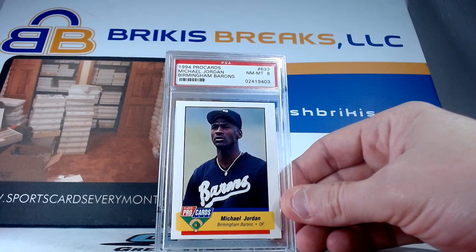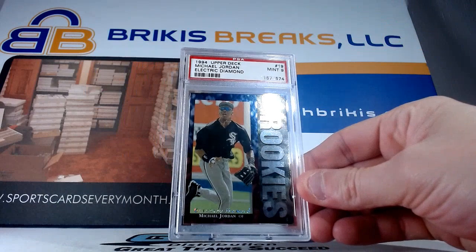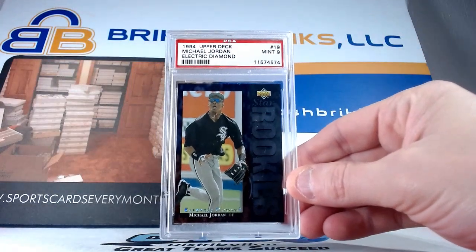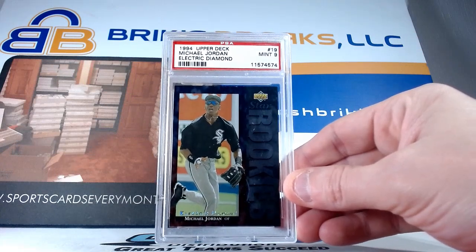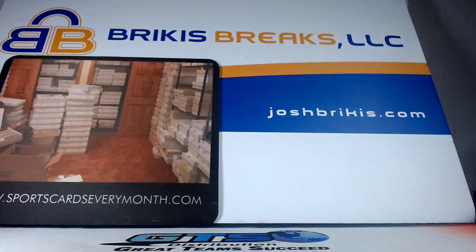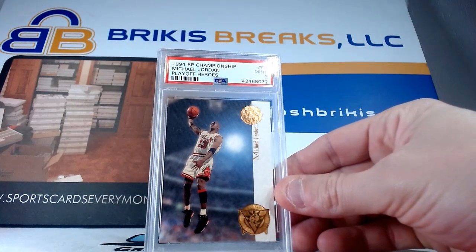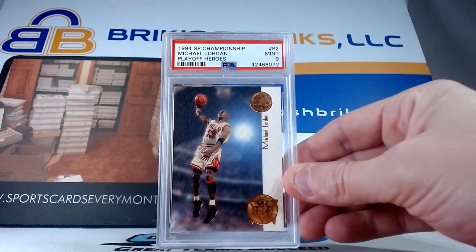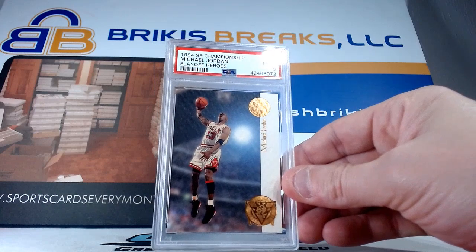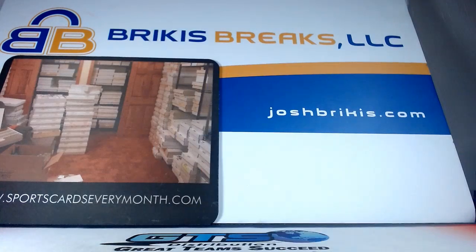This one's cool — this is 94 Pro Cards Birmingham Barons, that was the White Sox minor league team. Got an eight on that one. We did some of these the other night. I can't remember what the Electric Diamond was, but this is a nine on the Electric Diamond 94 Upper Deck. We didn't have this one the other night — this is a cool number P2 from the Playoff Heroes 94 SP Championship. I just had a few of these boxes recently, sold a couple; I think I kept one. These were a fun rip back when they came out, pretty cheap boxes too. That is a nine on that one.